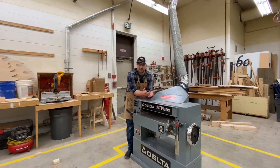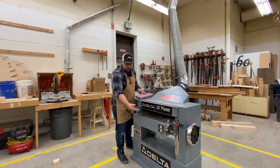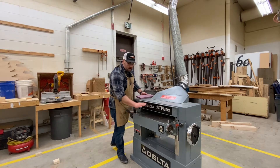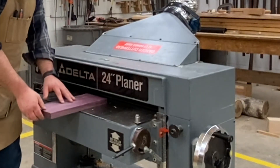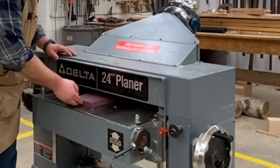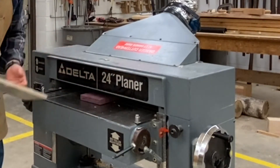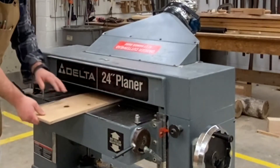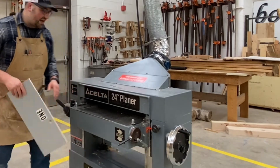Safety precautions on the planer: you never want to put your hands inside the machine. As you're feeding your board in on the infeed table, you want to hold it down, but your fingers should never go in there. If your board gets stuck, don't reach in — grab a push stick and push your board through. The push stick should be thinner than the material that you're actually planing.